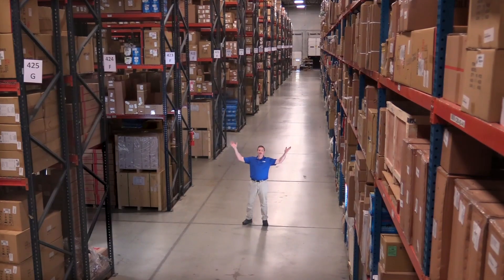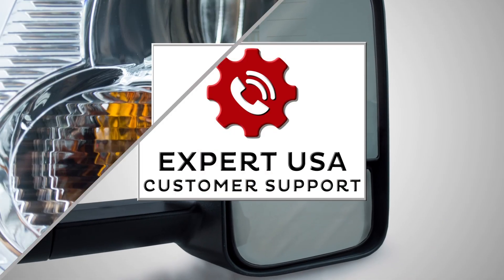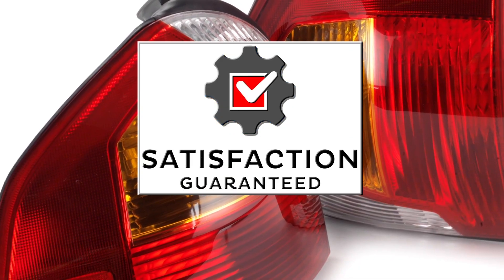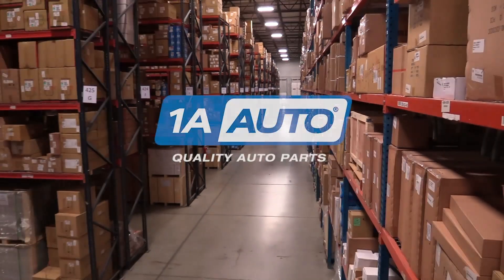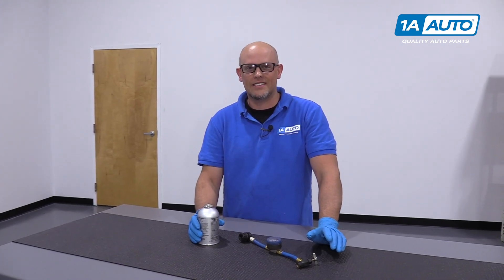Hi, I'm Mike from 1A Auto. We've been selling auto parts for over 30 years. In this video, I'm going to show you how to top off an AC system.